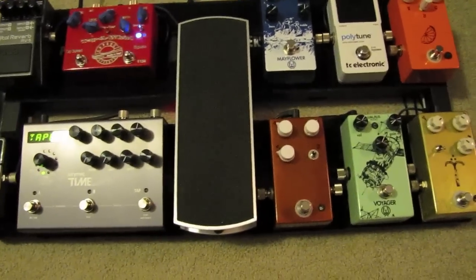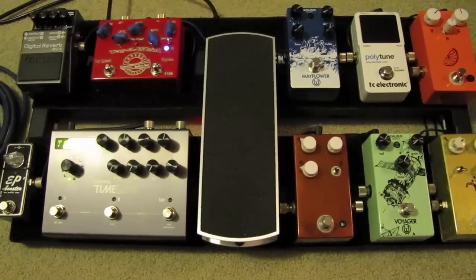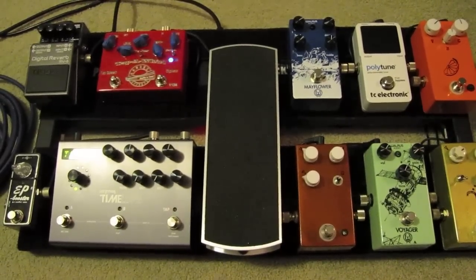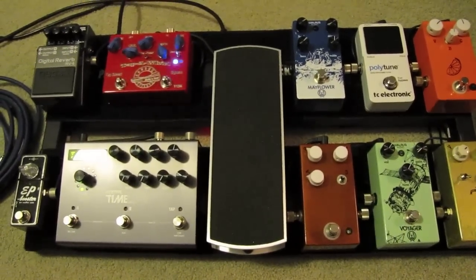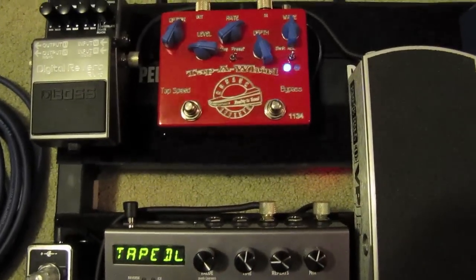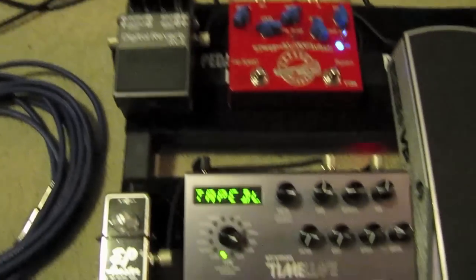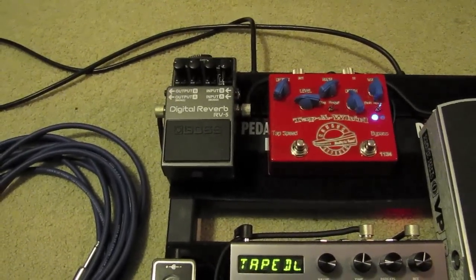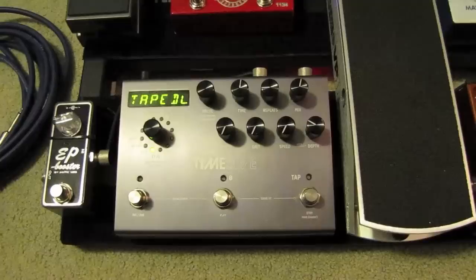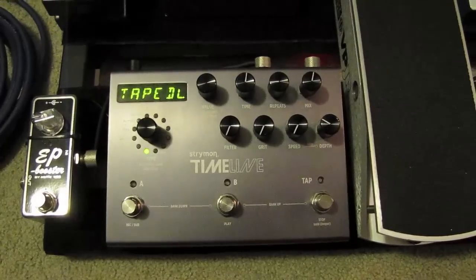From there I go to the Ernie Ball volume pedal, which is not modded. I keep it after my drive so it acts as a volume control rather than affecting gain — I just want it to adjust the volume of my sound. From there it goes into the Tapperwhirl tremolo, then into the Boss RV5 reverb, which I'm now putting before the delay — just trying that out and I don't not like it, so we'll see. Then it goes to the Strymon Timeline, which is the king of all digital delays. I love it, I have a lot of presets, and I use all of them.